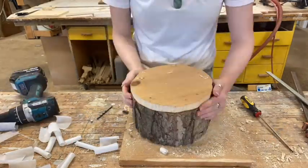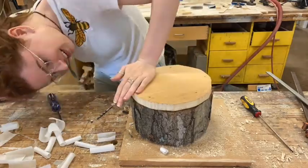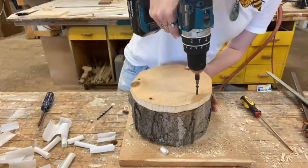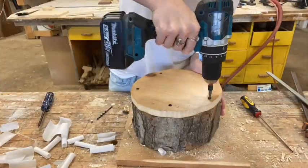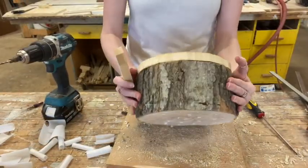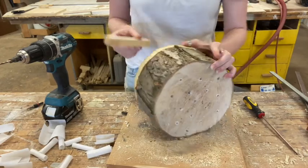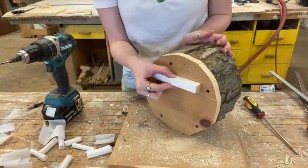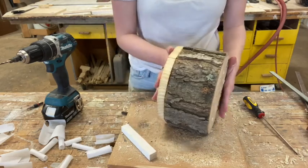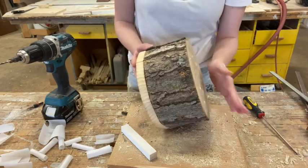Now it's time to screw on your removable back panel. After we've screwed on the back piece, we're going to attach a small scrap piece of wood to the top portion of the back. This is because we want it, when hung up, to be angled down so that when it rains, water doesn't flow into the nesting cavities.